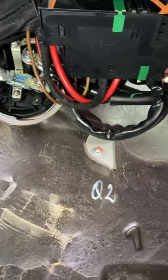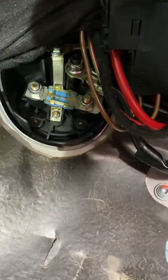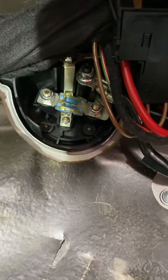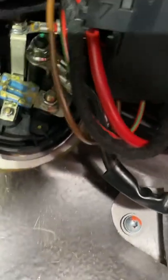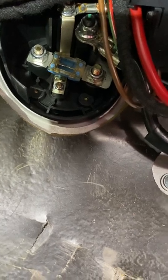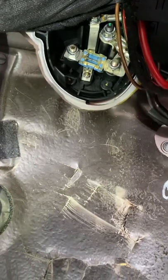I wasn't able to measure 14 volts there, and what I found was that the fuse wasn't secured properly — it was loose. That's why it wasn't sending the charge to the rear battery. So if your SL500 rear consumer battery isn't charging, check this big 200-amp fuse and make sure it's seated properly. The fuse underneath controls the starter battery charging. It's now working correctly — I've got 14 volts at both batteries. Thanks for watching.